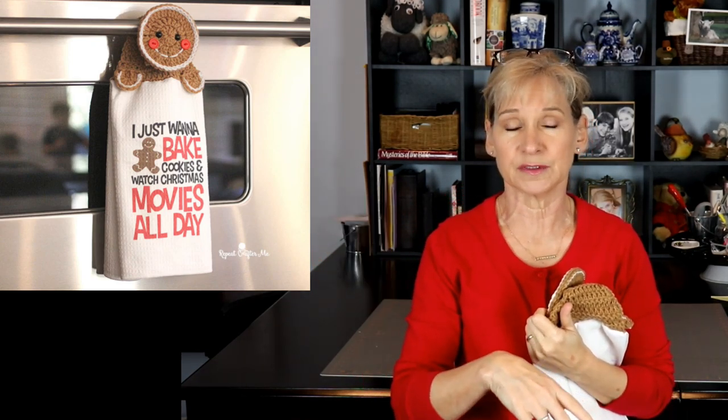It takes very little yarn, so it's great for those scrap projects. She used a purchased towel — I did not. If you want to use the exact same supplies and materials that she used, just turn me off and go over to her site. I'm going to put a link in the description box below. But if you want to see what you can do with alternative materials, then stay here, because that's what I'm talking about today.